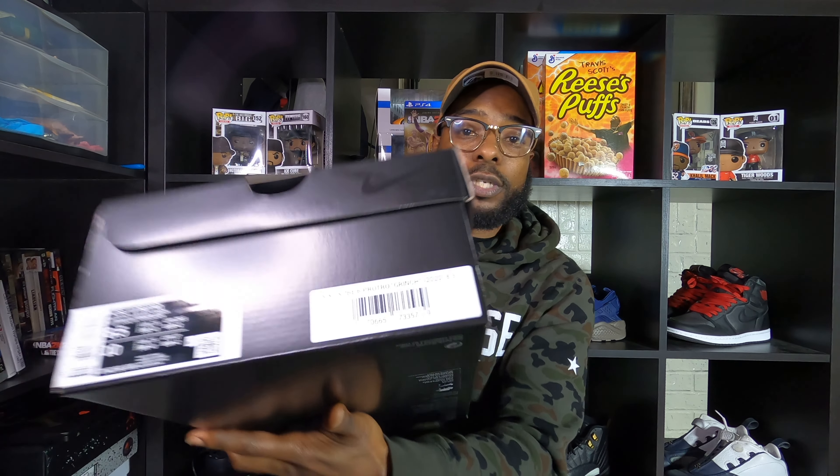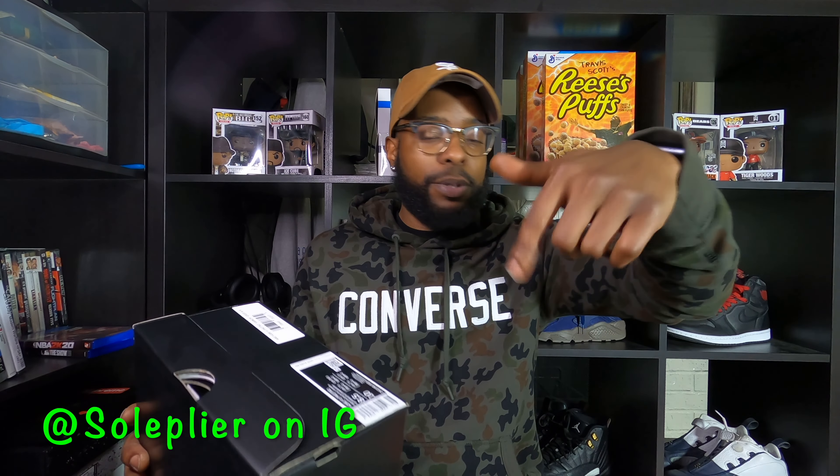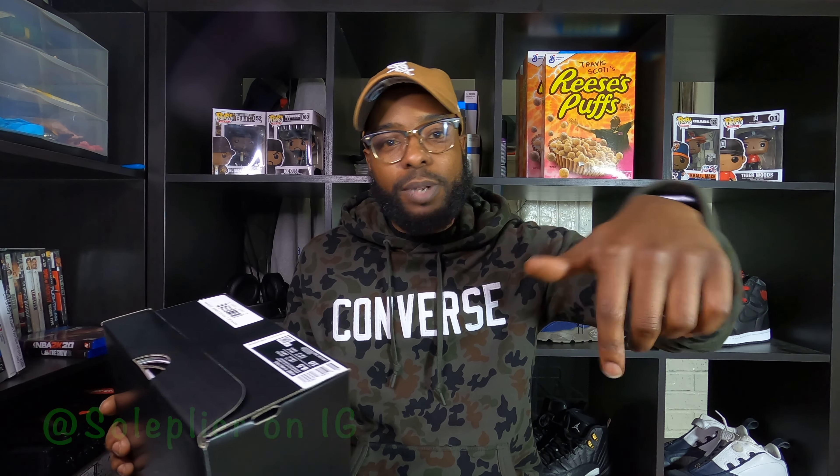Some people might want to go a whole size up, depending on how your foot is. This particular sneaker I actually acquired from Soul Plyer — I'm going to put the IG right here. Soul Plyer, that's the name of the store, the IG is the same. Y'all go ahead and check them out. Shout out to Soul Plyer for the hookup on these. We made a nice little trade and I was able to acquire these.